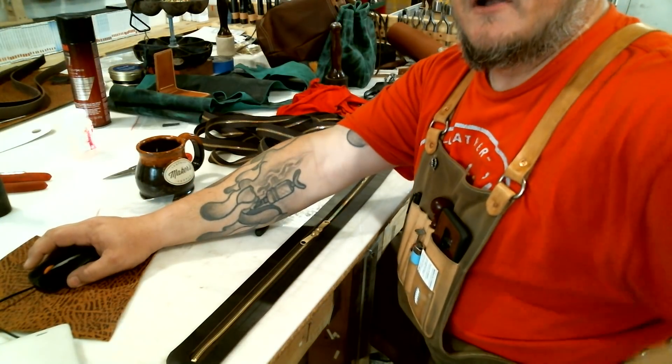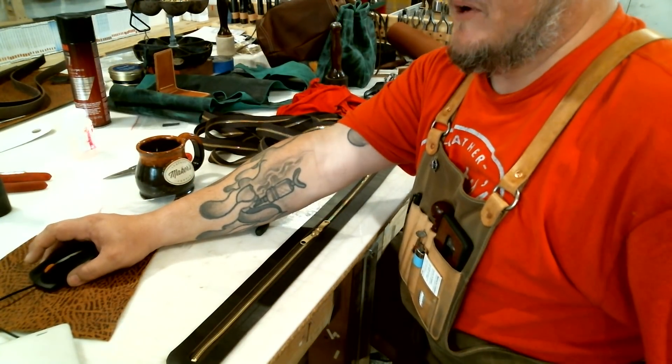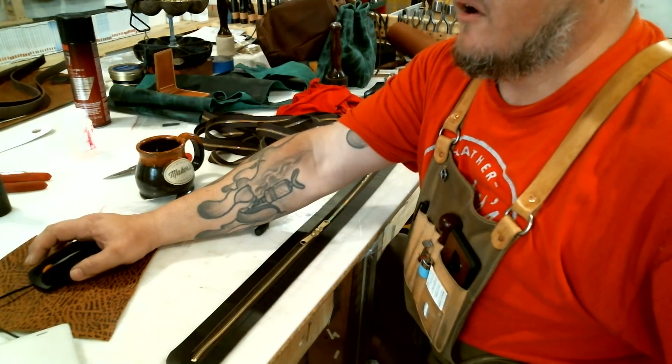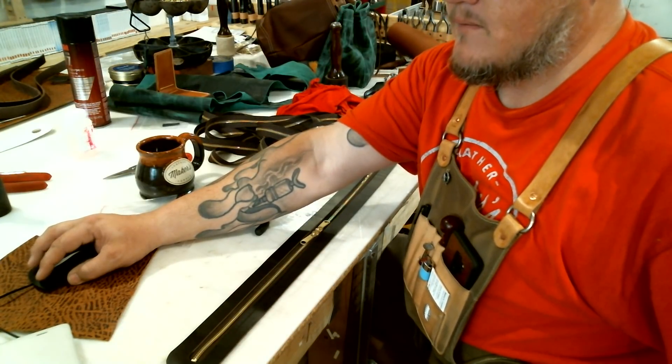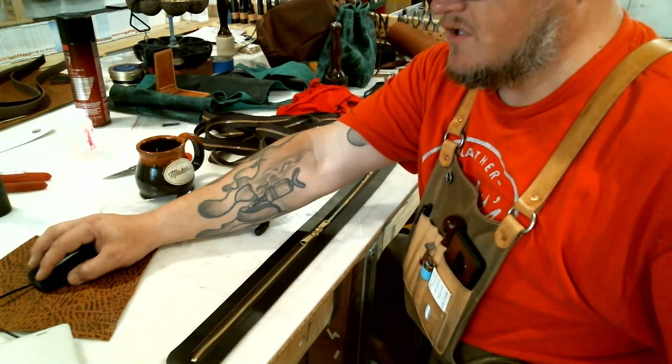Again, I'm Aaron Heiser, Maker's Leather Supply. Thank you very much for watching part four of our bag making series — Building the Zipper. We'll install it next.